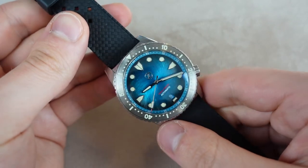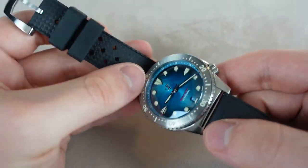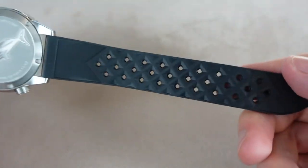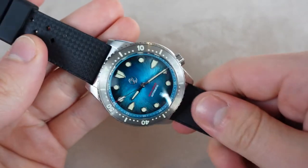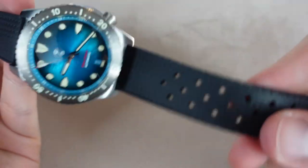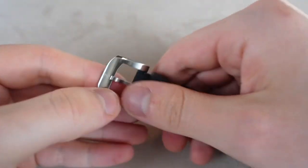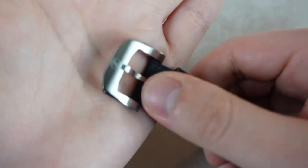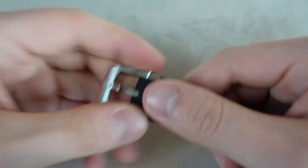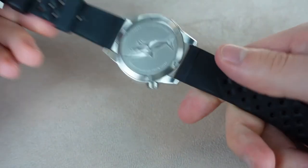But let's look at the strap. This is a vulcanized rubber strap — it's called a Tropic rubber strap. I really like Tropic rubber straps; it looks beautiful and it's very comfortable. It has two keepers, and then you have this Zellos-branded clasp. The strap is great.